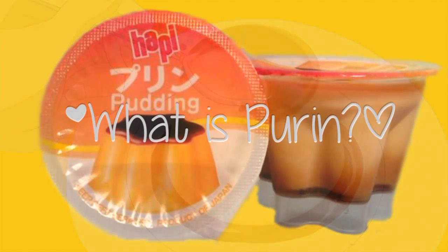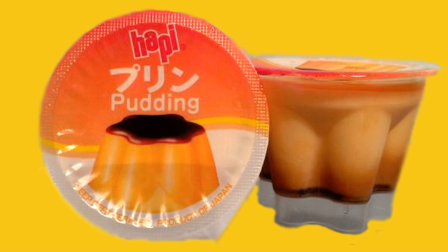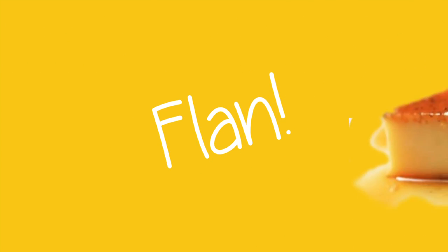What is purin? Well, purin is pudding. It's an egg custard very similar to flan or creme caramel.